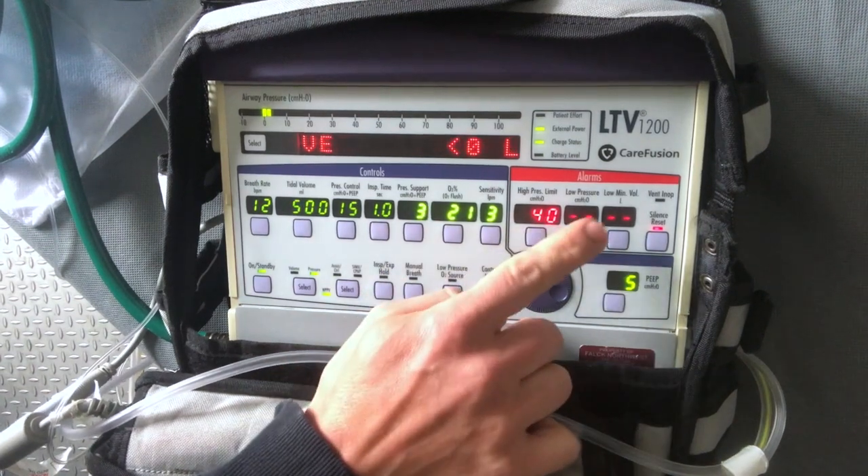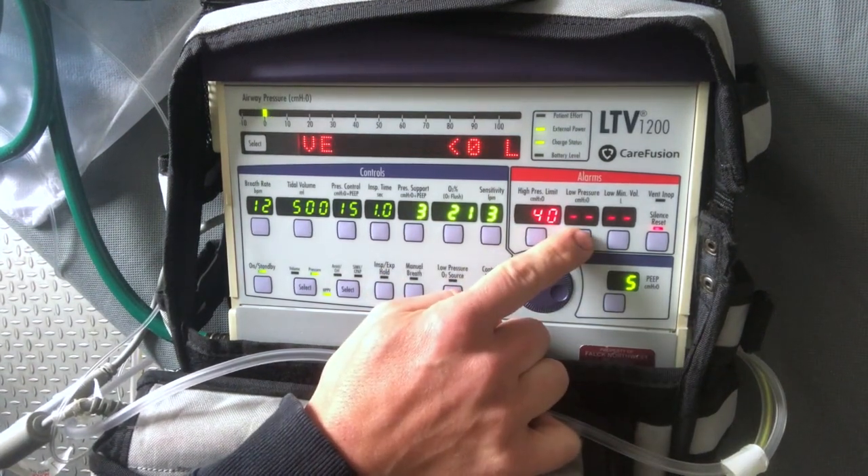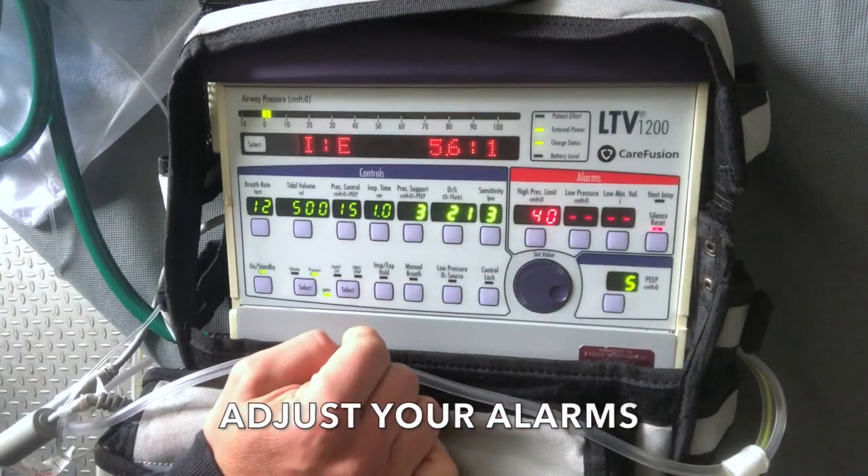Don't forget to readjust your PEEP and your alarms, and you're all set. Check out my channel for more videos about BiPAP and ways to conserve oxygen when using BiPAP. I'll see you in the next one.